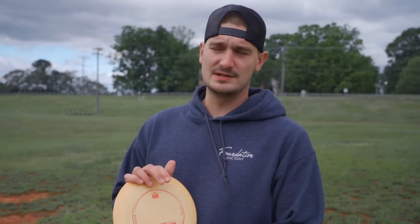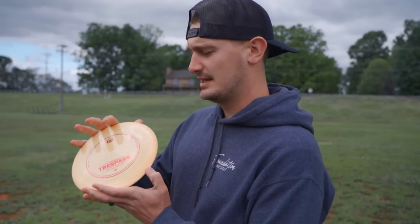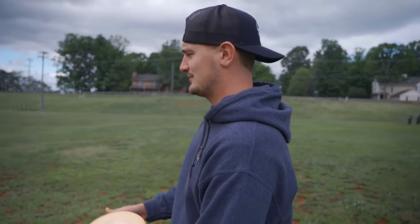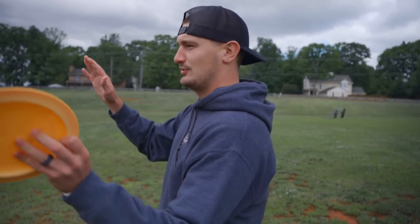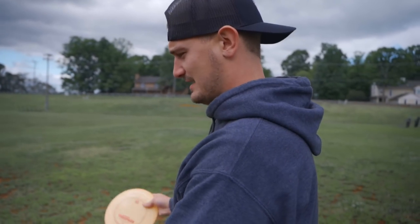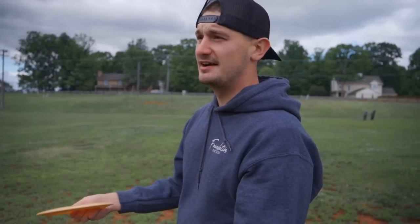I've always loved the Trespass — it's been in and out of my bag several times throughout my disc golf career. When I was first getting into distance drivers I learned hyzer flip with it. That said, I've never thrown it into headwinds, so this will be very interesting. I'll put it on a considerable amount of hyzer and throw it straight into the headwind to see what it does.